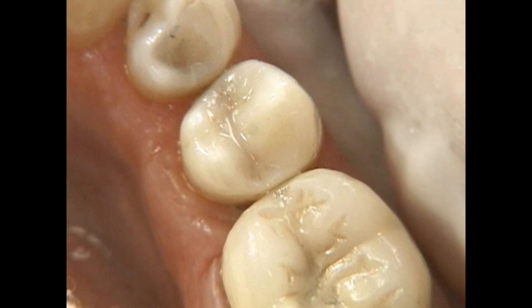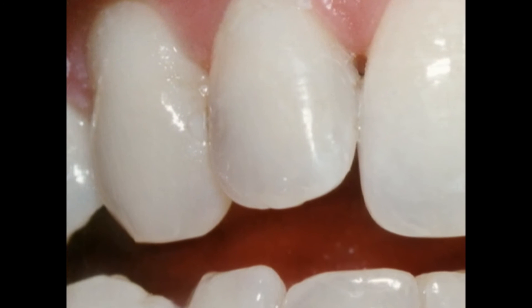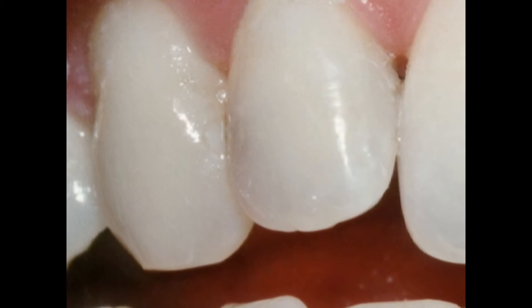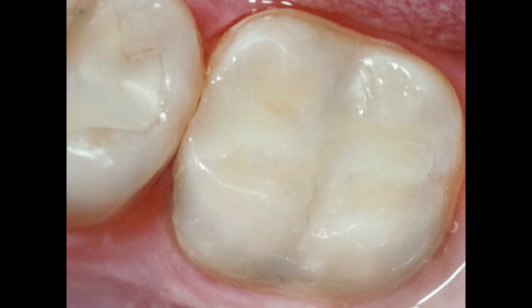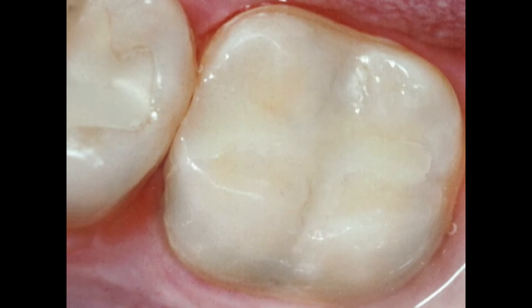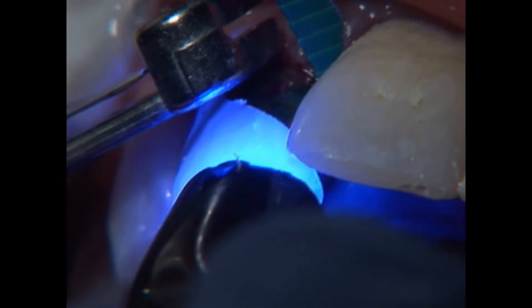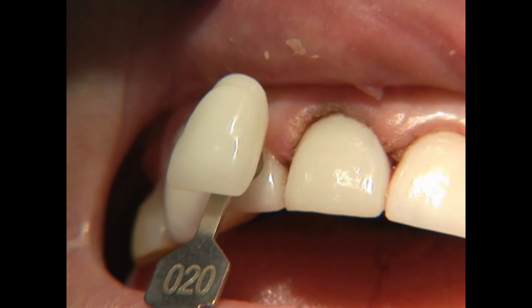Composite resin is a mixture of plastic resin and microscopic particles that is also commonly used for fillings. Composite resin is about as strong as amalgam, and it may be as durable in some circumstances. It's bonded to the tooth, so it requires us to remove only a minimum amount of tooth structure.